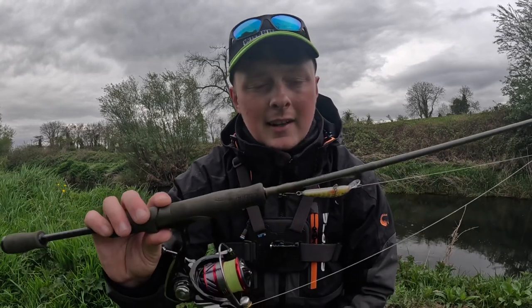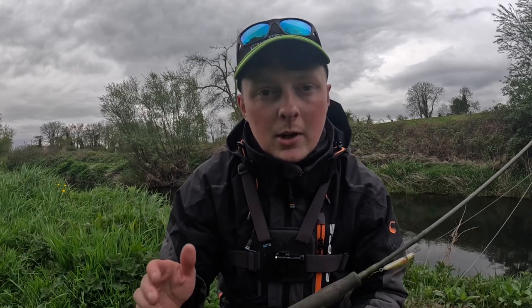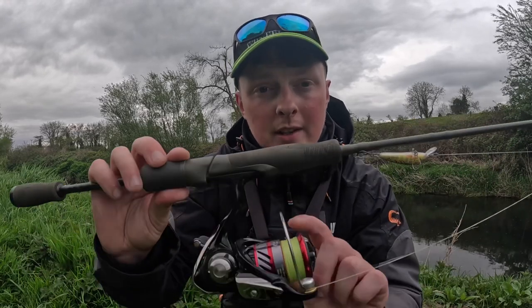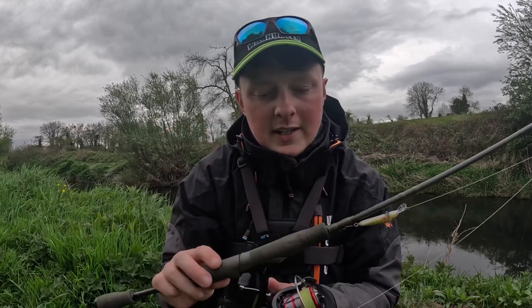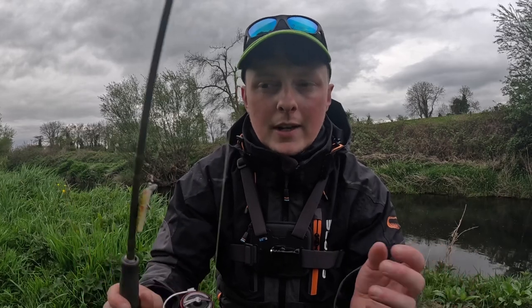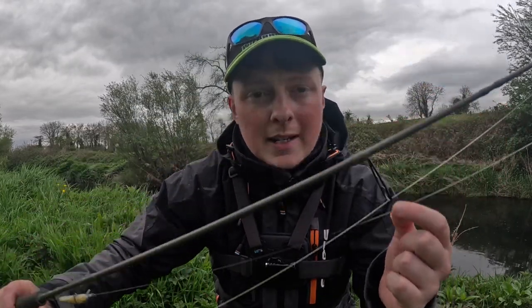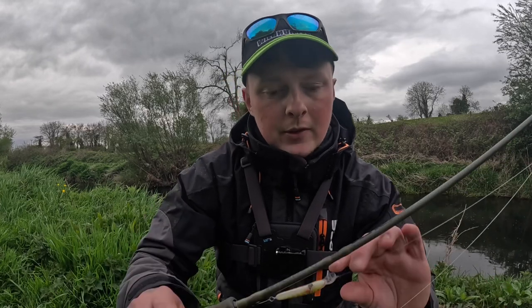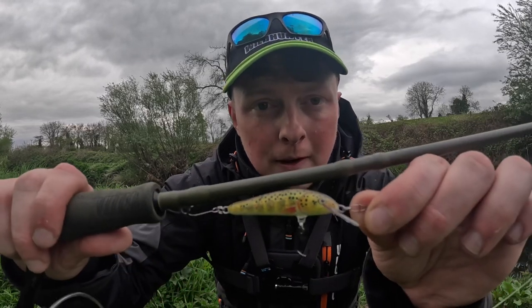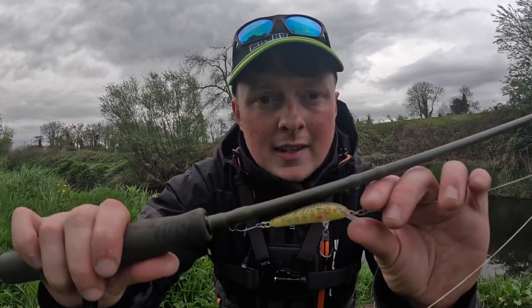The rod is 6 foot 6 in length with a 1 to 5 gram casting weight, so it makes it really, really fun to catch these small trout. The reel is a Daiwa Ninja 1000, nice and light, with some Dragon 0.1 braid — about 10 pound braid. I'm using a leader, about 3 foot of maximum 6 pound fluorocarbon, tied onto my Salmon Minnow 5cm lure with 2 size 8 single barbless hooks.